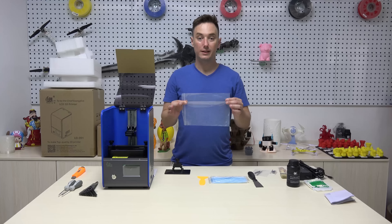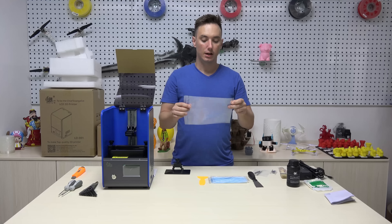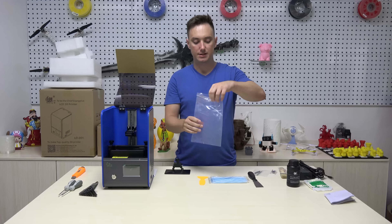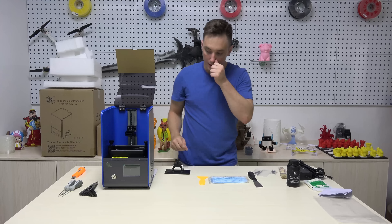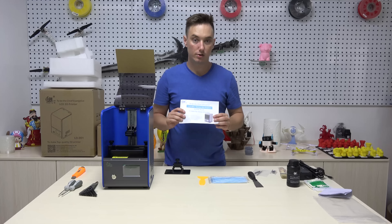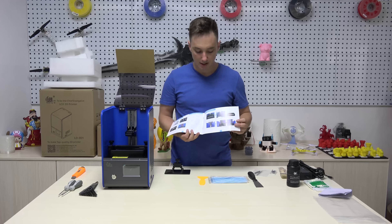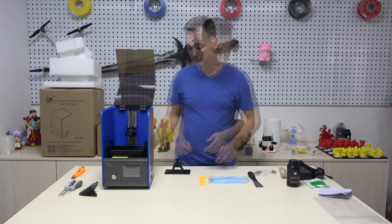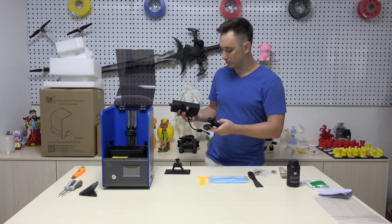One final thing that your printer comes with is an extra screen for your basin. This is not an empty bag — be sure not to mistake it for one, as there is an important piece for your printer in here. Now we can start with the assembly process. Before you continue, you should read the entire manual and be careful to follow the instructions provided.